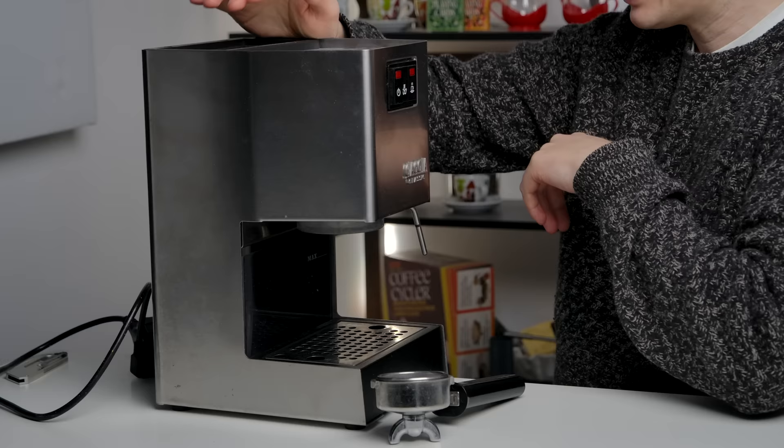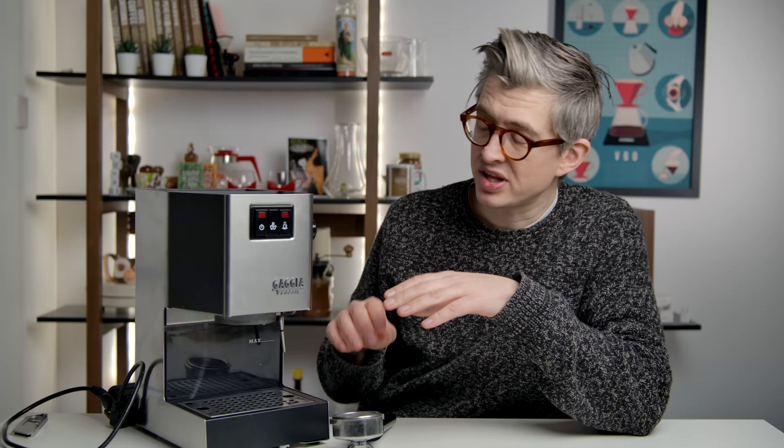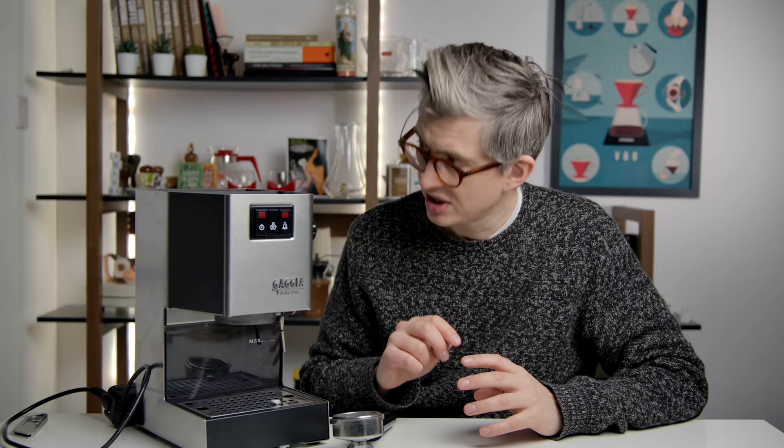We're missing the little accessory that goes on the side — they used to be called Panarello wands, a sort of semi-auto milk foamer. Steam isn't a priority here; we're talking espresso first and foremost. And the other missing piece is a little tube that discharges from the solenoid valve. One of the things the Gaggia Classic has is this three-way solenoid valve — it discharges built-up pressure from inside the portafilter out into the drain box, preventing portafilter sneeze. We just need the tube that runs from the valve into the drain box. We'll have a look inside the group head and see what needs to be done.